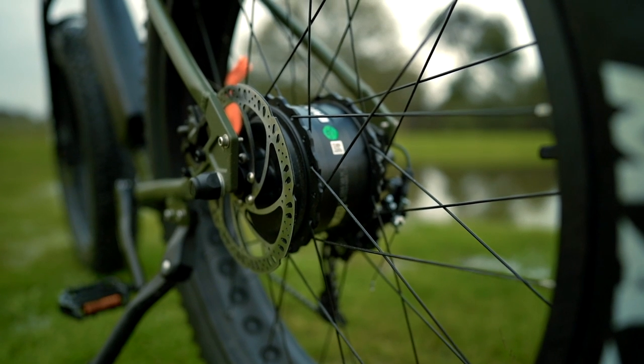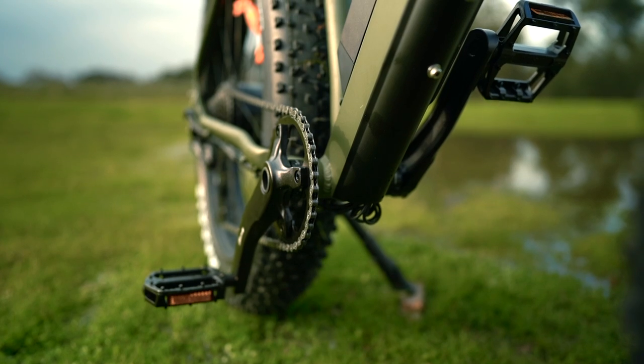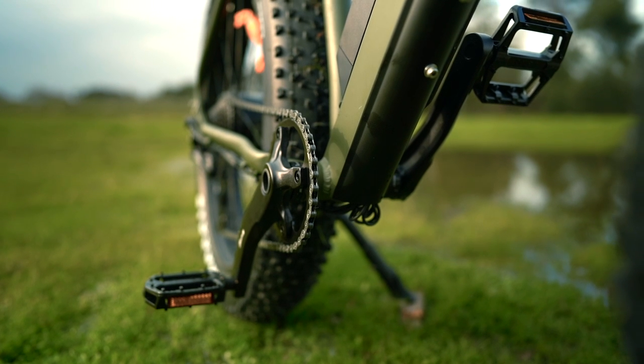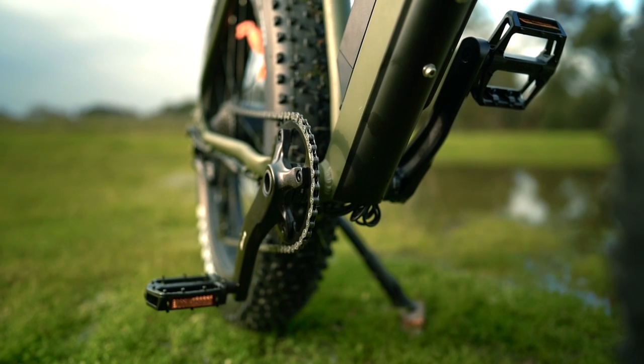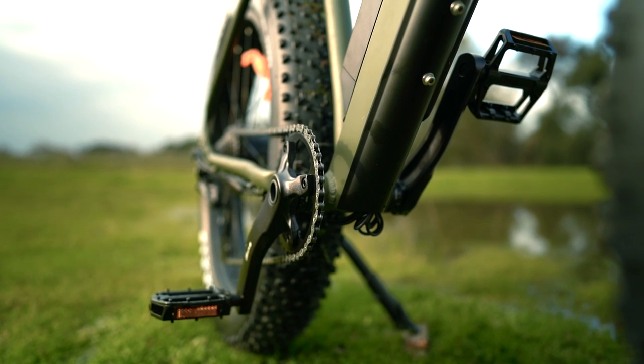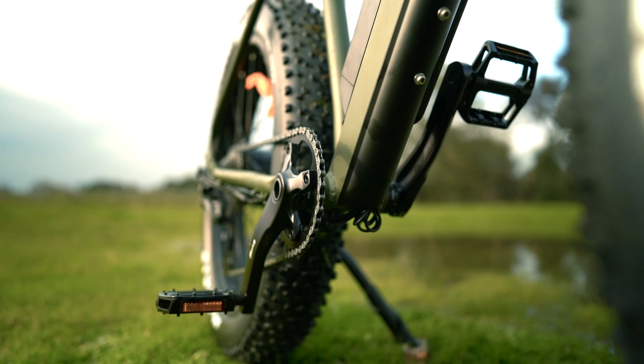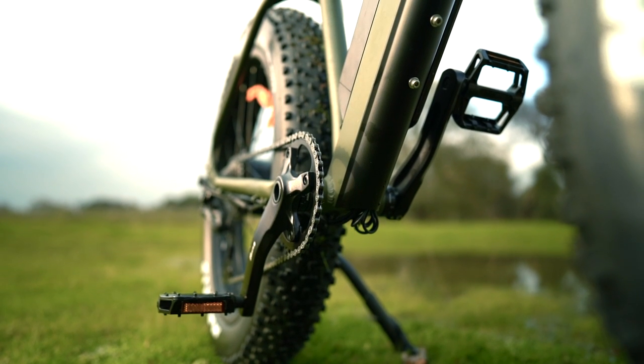You can reach the top speed using the thumb throttle or the torque sensing pedal assist. It's a bit uncommon to have a torque sensor on a hub drive, but it is just so smooth. The power output precisely matches how hard you're pedaling, so it ends up feeling like the motor and the bike itself really becomes an extension of yourself.